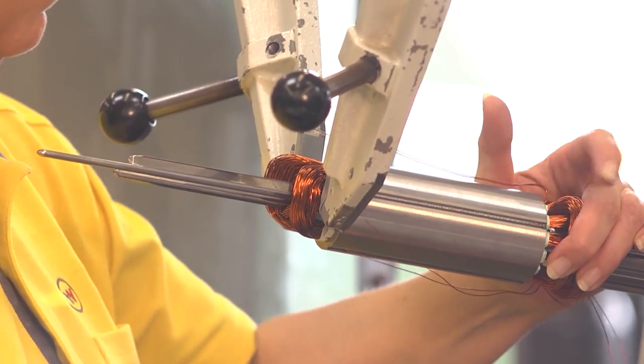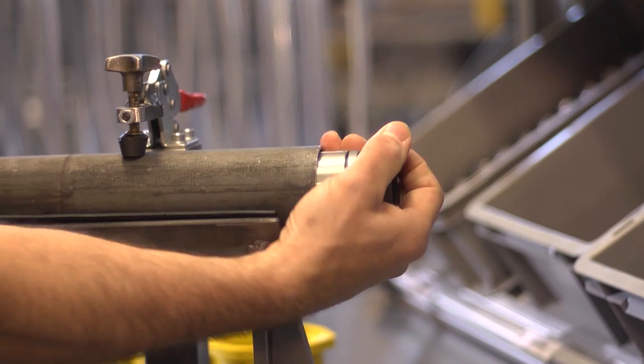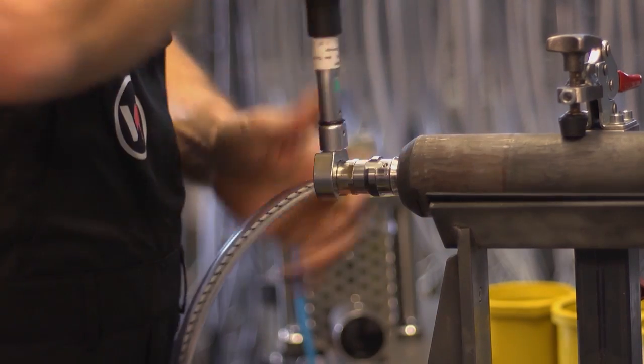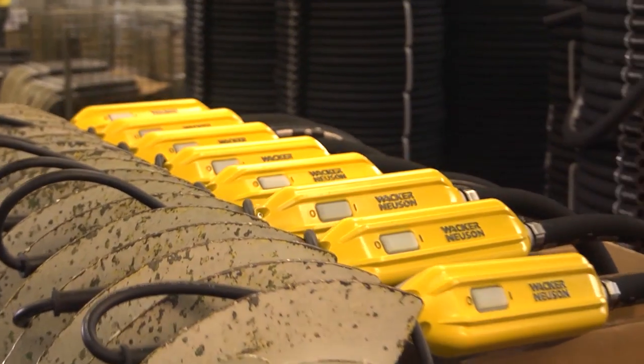Wacker Neuson produces its vibrator series in Germany and manufactures exclusively high-quality components that make our devices durable and reliable. We have designed and engineered the motors for our internal and external vibrators ourselves, and we match them so that they are specifically optimized for use in concrete.